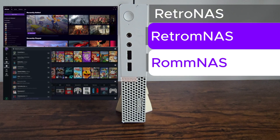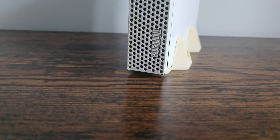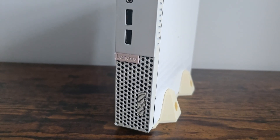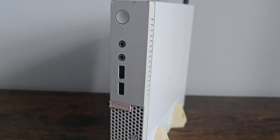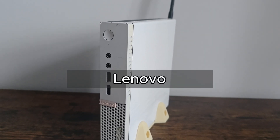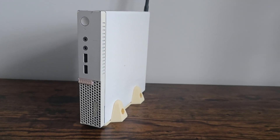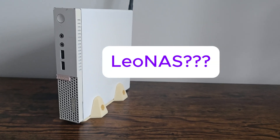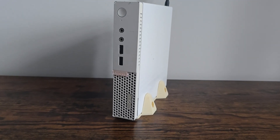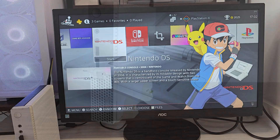Now that we have a plan for what we're going to do with this Lenovo PC, we need a name. It's a Lenovo PC and I want to turn it into a NAS, so I came up with the name LeoNAS. But before this PC retires into LeoNAS, I've got one last mission for it.